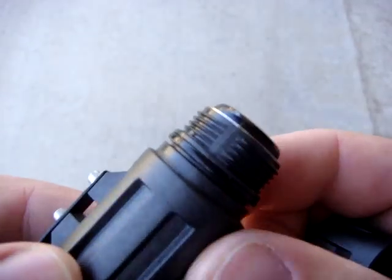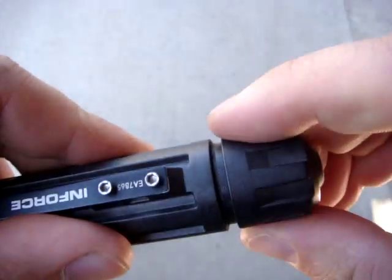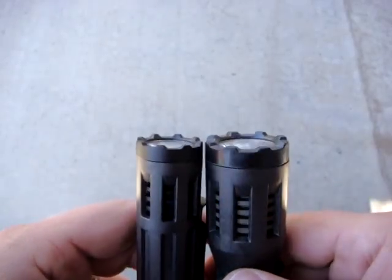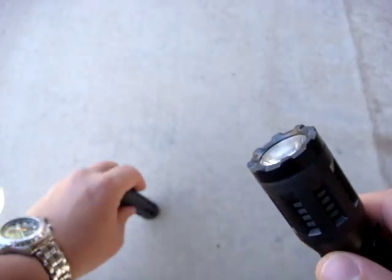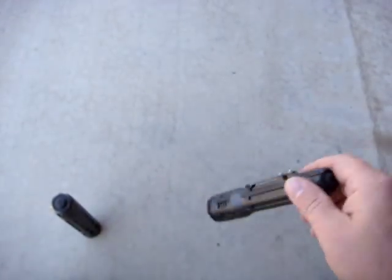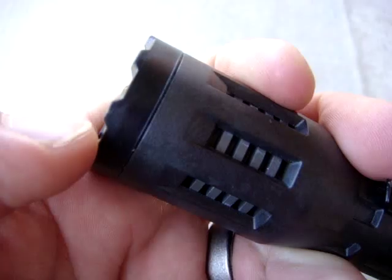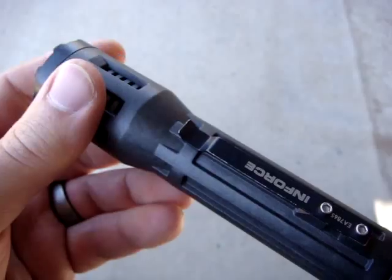Looking at the tail cap again, you can see the threads — they're polymer but they work quite nicely and are very smooth. Mechanically this is a really nice light. One other difference: the two-cell has a kind of crenellated bezel in hard plastic, whereas the three-cell has a rubber bezel — still fairly hard but it does deform slightly.